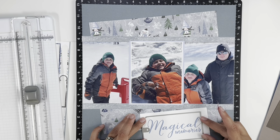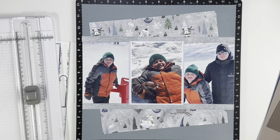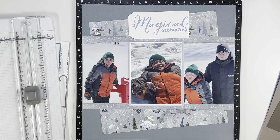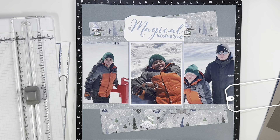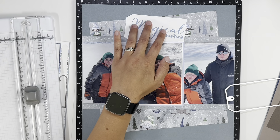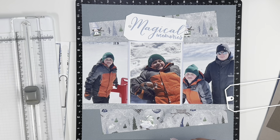I had previously used a stamp set and used that same periwinkle and stamped out 'magical memories.' So I decided to use that for my title. What I ended up doing was cutting it into a tag. Once I did it, I didn't actually love the look. I will add to it and it will help — it's just so white.